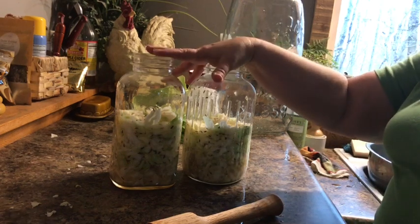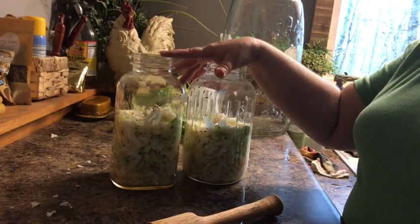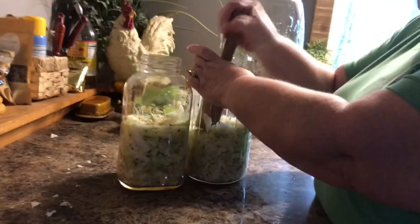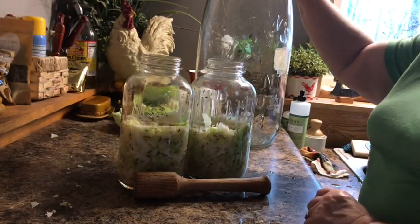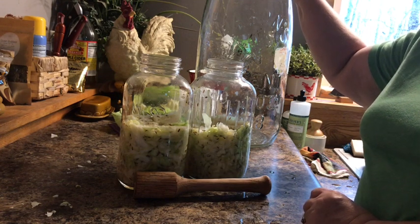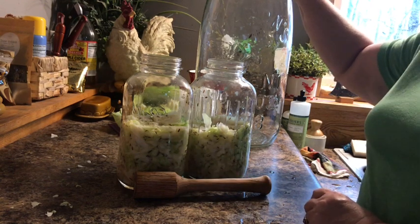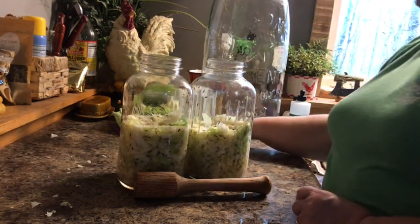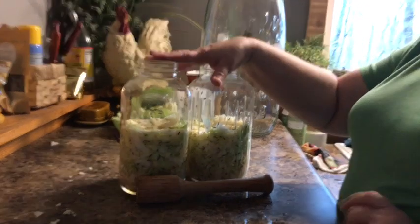In the refrigerator kraut can last quite a while — six months or so. I watched a video where a lady said hers lasted a year in the refrigerator. I'm gonna say I'll have this eaten up before six months. When we made our big jar before we had used nine cabbages. I canned those, but like I said you don't get as many health benefits when you do that. So these will stay in the refrigerator — lots of health benefits — and I'll be eating them cold, like we did at Higgs Rock Farm.